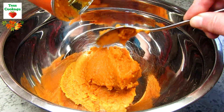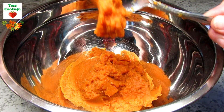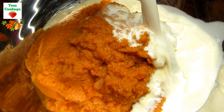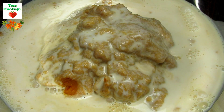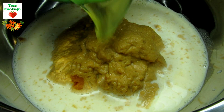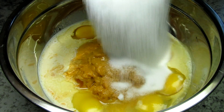In a large bowl I have a large can of pure pumpkin puree. Note that this is not pumpkin pie filling — it is pure pumpkin. I'm adding in a can of evaporated milk and four eggs. Now is a good time to mention that all ingredients are at room temperature, and I use large-sized eggs when cooking and baking.